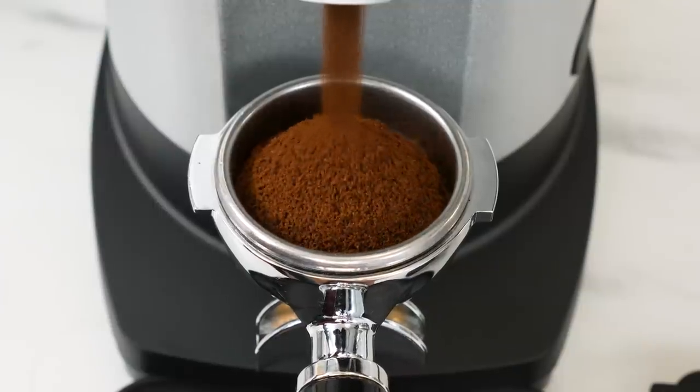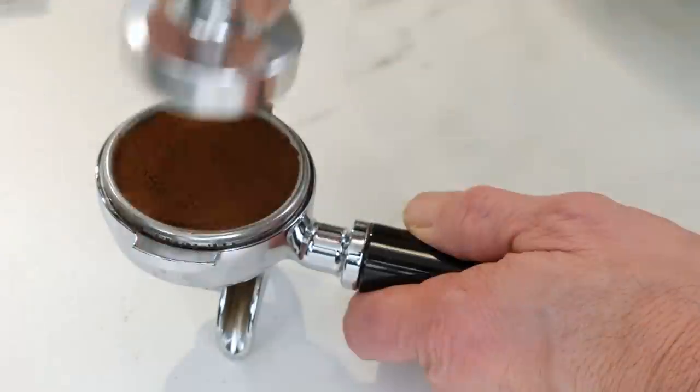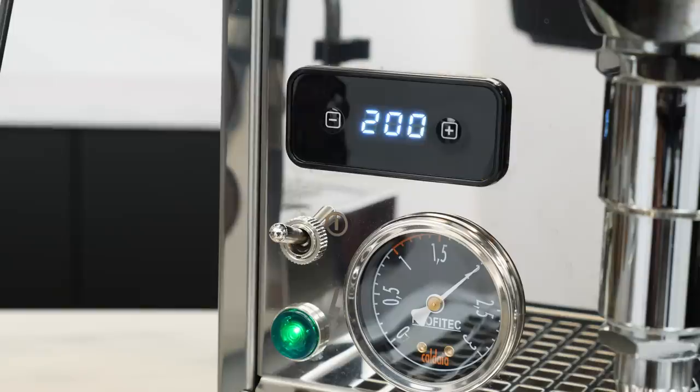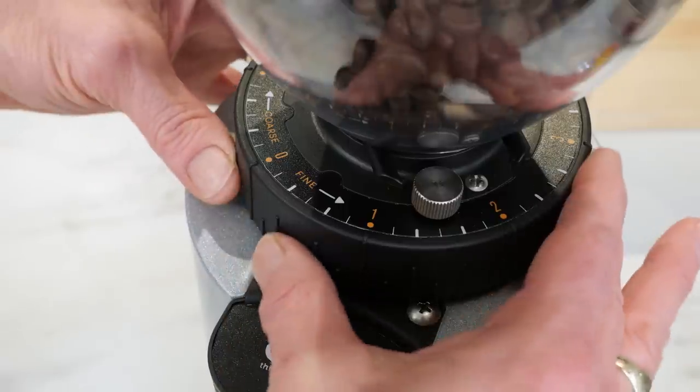After that, my can't-miss recipe. I'll detail how much coffee to use, which filter basket to use, the simple technique for leveling and tamping the coffee in your filter basket, what brew temperature to use, and when to stop your espresso extraction.